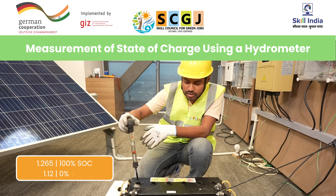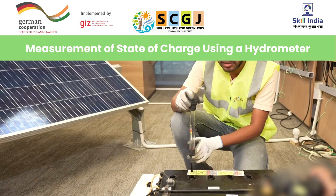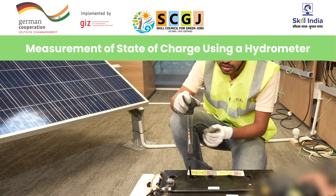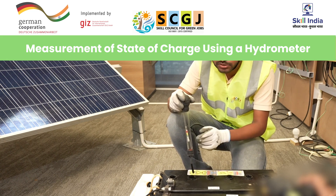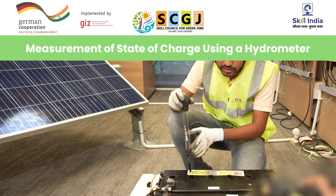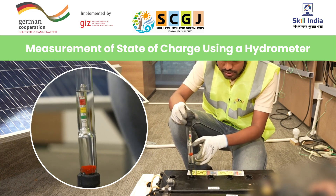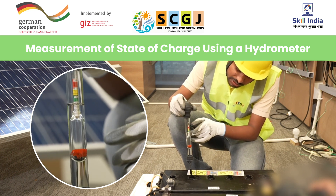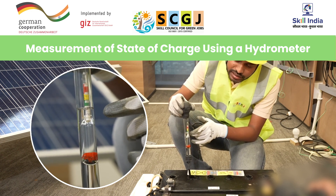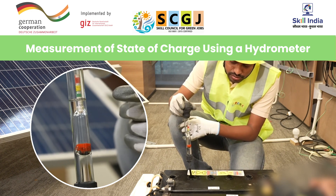When the battery is fully charged, the value is 1.265, and for zero percent state of charge the value is 1.120. After checking the state of charge of the first cell, we will see the procedure for measurement of the second cell. First, we will empty the earlier measured electrolyte back into the first cell. Next, we will press the hydrometer bulb and insert it into the second cell. The specific gravity reads between 1.250 and 1.260, which indicates more than 90% state of charge.